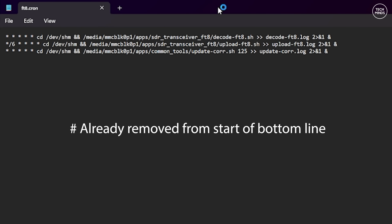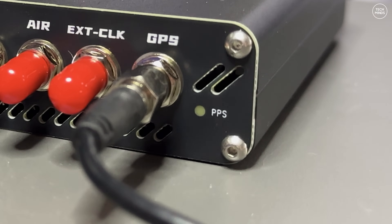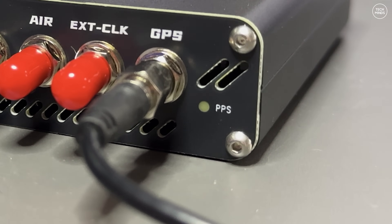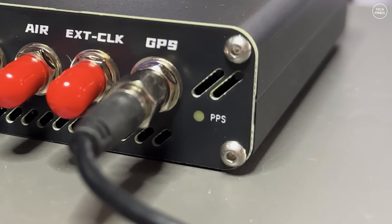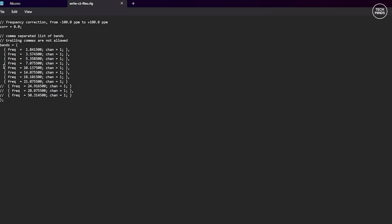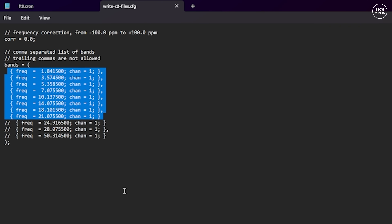Removing the hash means this line runs when the FT8 application starts. It specifically tells the GPS to start up and begin updating the system time once a lock is achieved. Of course you need the GPS antenna connected for this to work. Once connected, look at the PPS LED on the Web Triple Eight — it should be slowly flashing green when it gets a lock. Save that file.